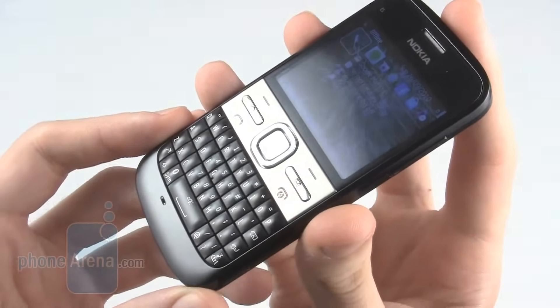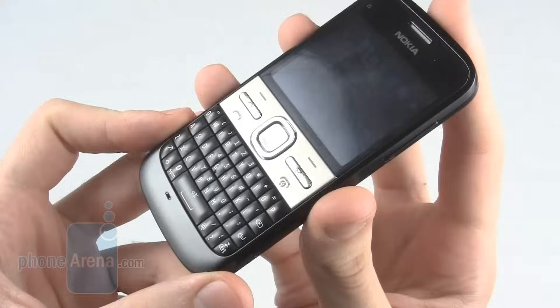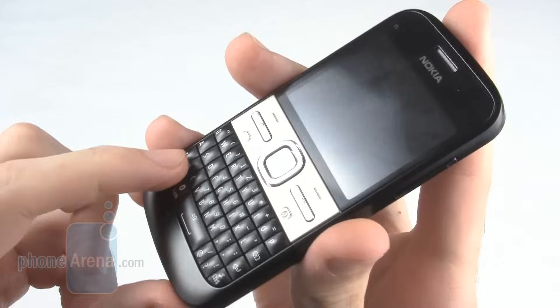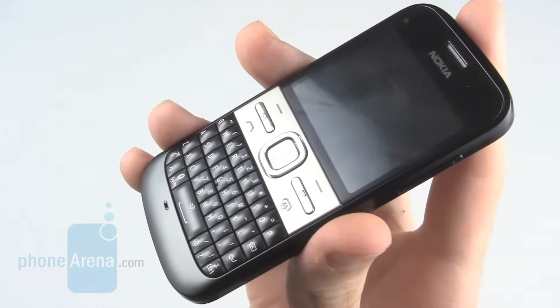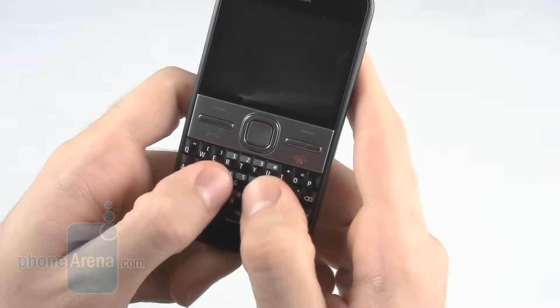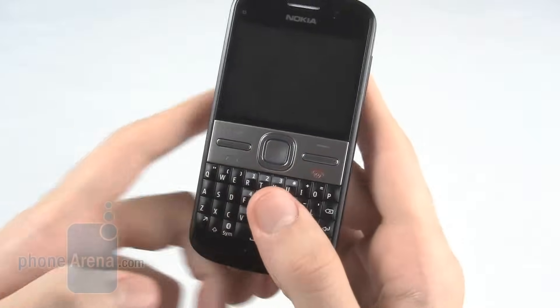The keyboard itself is rubberised, with each key being individual. It feels really nice once you get used to it; however, when you first use it, as each key is only really raised in the centre, a specific point has to be pressed, so if you have larger hands you can press multiple keys at once.